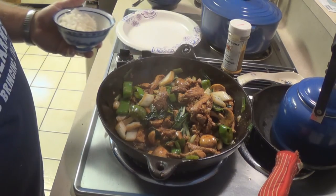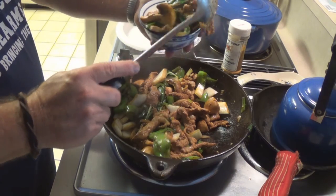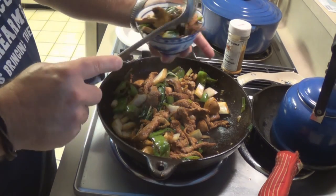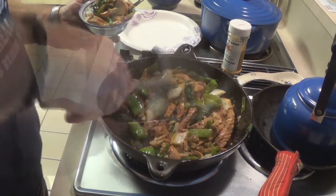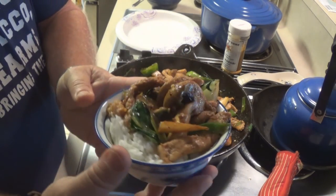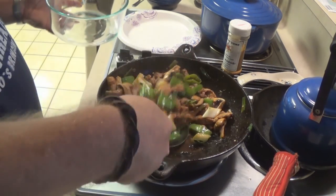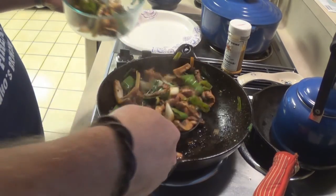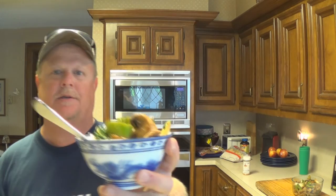Get you some rice, put it in a bowl. Get you a nice spoonful there. I'm going to dig around and get me a piece of ginger out of there somewhere. I'm going to go ahead and take this out of the wok strictly because it will keep cooking because of the heat. You've seen how fast, easy, and cheap this is. You can do the same thing with chicken, beef, venison — it really doesn't matter.